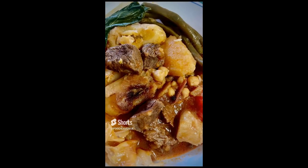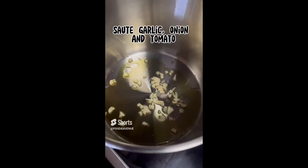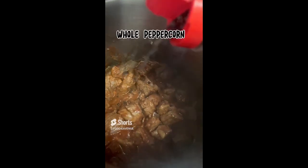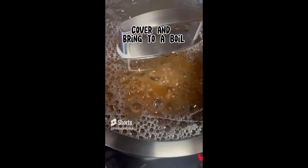How to cook beef pochero. First things first, fry our sliced saba or sweet plantain banana and set that aside. Then get a big pot, sauté garlic, onion, and tomatoes. Add the beef cubes, then add fish sauce, tomato purée or tomato paste, whole peppercorn, and enough water. Cover and bring it to a boil.